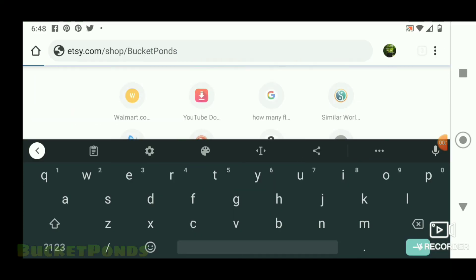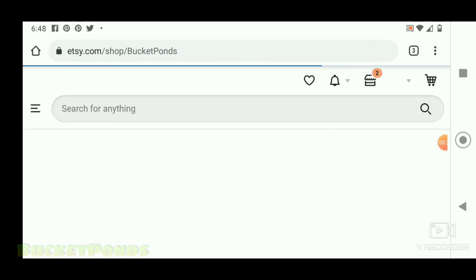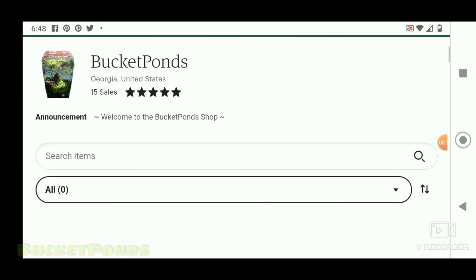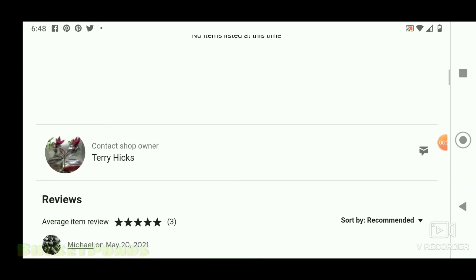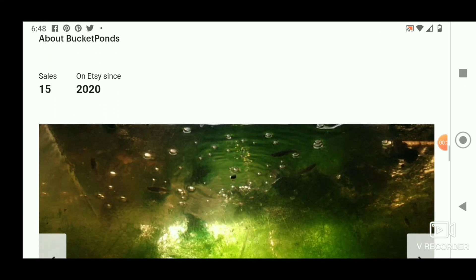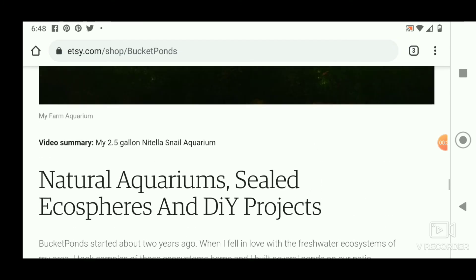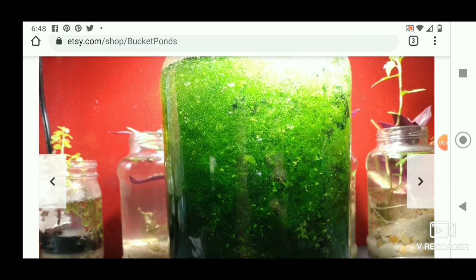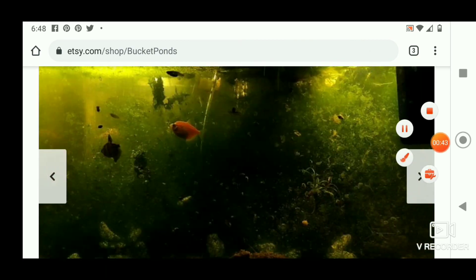If you have purchased from me — if you bought Nutella from my store on Etsy — please get on there and give me a review. I need to know how your plants are growing, I need to know what's going on. Only one or two people left reviews; they said everything was growing really well, so that's great. But I need to hear from everybody so we get a good idea of what's going on. Anyway guys, I'm Bucket Ponds, and I got to go. I will see you all soon.